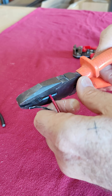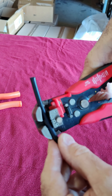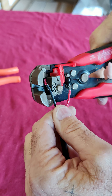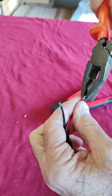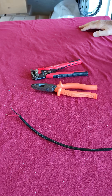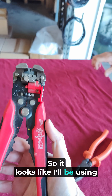Two wires. Alright, so those both look pretty easy from the demonstration. This one obviously needed a bit more hand skill. Which one would you prefer doing? If you're an unskilled computer nerd, use these things. Or if you're a highly skilled electrician like I am, use those ones. So it looks like I'll be using these ones in the future.